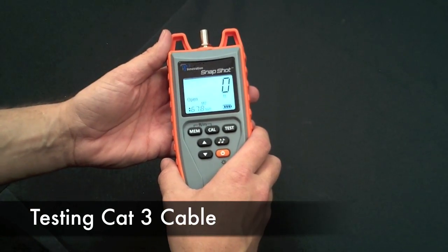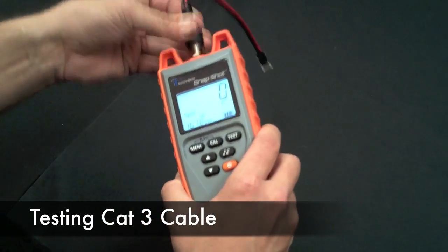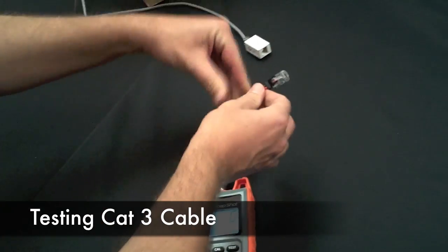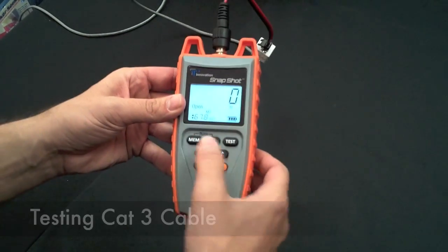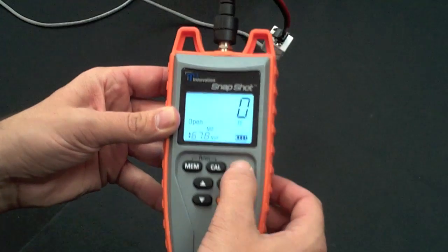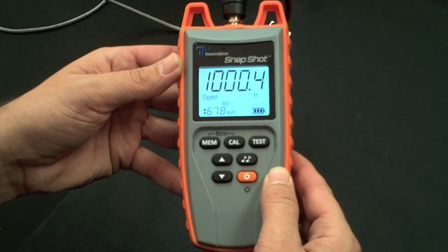Let's test some CAT3 cable. Get our RJ45 adapter cable, plug it into the unit, and connect your CAT3. We have our MVP value. Hit test — 1000 feet.